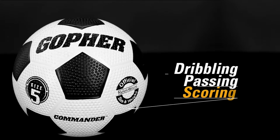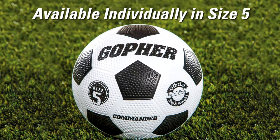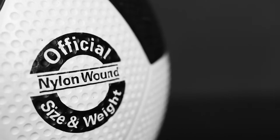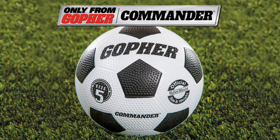Making this the perfect ball for students to practice dribbling, passing, and scoring. Commander Soccer Ball is available individually in size 5 — the unique dimpled covered soccer ball that helps students take command. Commander Soccer Ball. Only from Gopher.